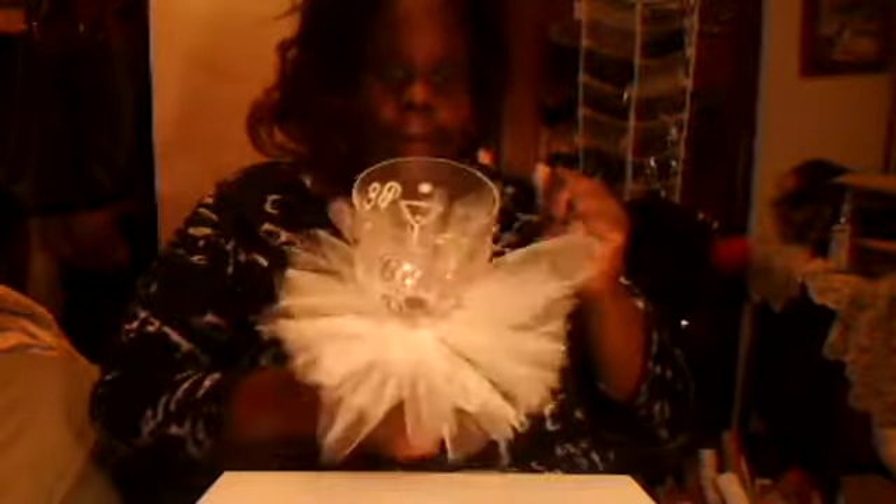You can put your cut-out on it if you have a Cricut or Silhouette. I had made this with somebody a long time ago and they never got it, so this is just a practice piece. And that's how you make your tutu on the glass.